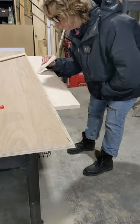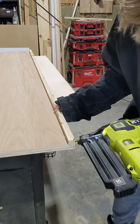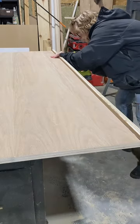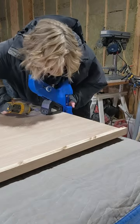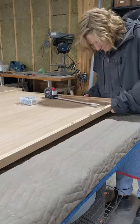The dado groove was larger than the thickness of my plywood, so I cut the top and bottom of my sheet at 45 degrees, then cut a second piece the same width as the dado groove. This filled in the groove perfectly and made that backing fit super snug to the rails.